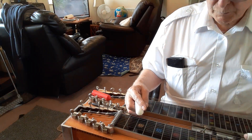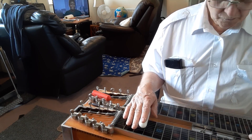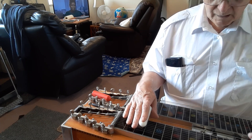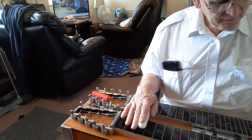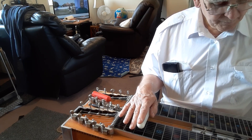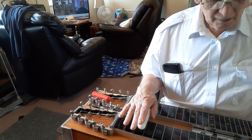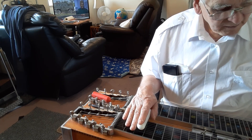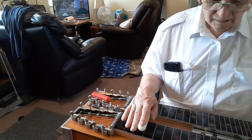So this is probably one of the first things you should learn when you first get your steel - the grips across the steel. It's down to muscle memory of getting your hand to recognize when you're hitting a particular group of strings. The basic grips across the steel would be six, eight and ten for a bass grip; five, six and eight is another grip you'll use a lot; then four, five and six; and three, four and five - a bit out of tune there, but near enough for this demonstration.